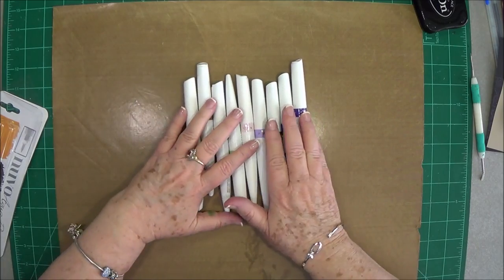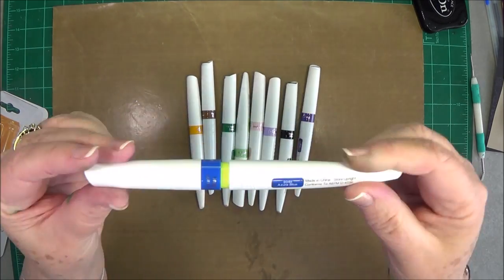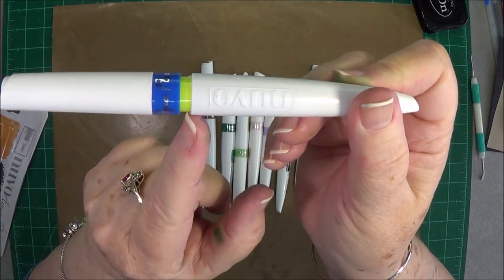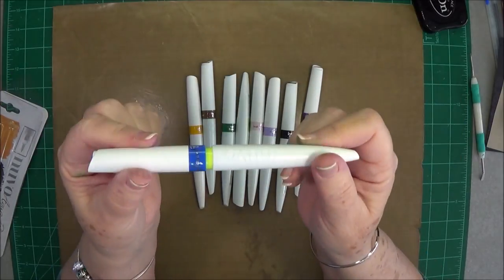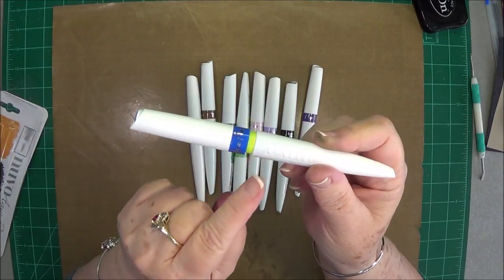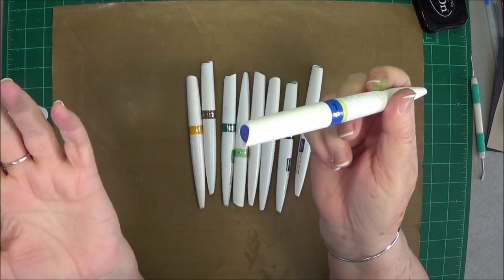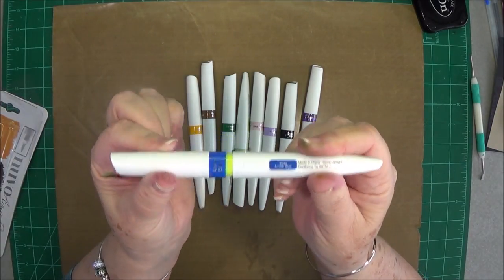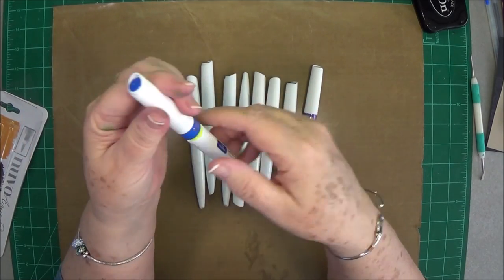When you get these pens, they'll come like this. You'll see a little green mark right here — pay close attention to this, because I have so many people, even with the Wink of Stella, message me saying it's no good and they can't get any ink out of it. So let me show you what to do. The very first thing you want to do when you get it is shake it up a little bit — not too much, just a little bit.